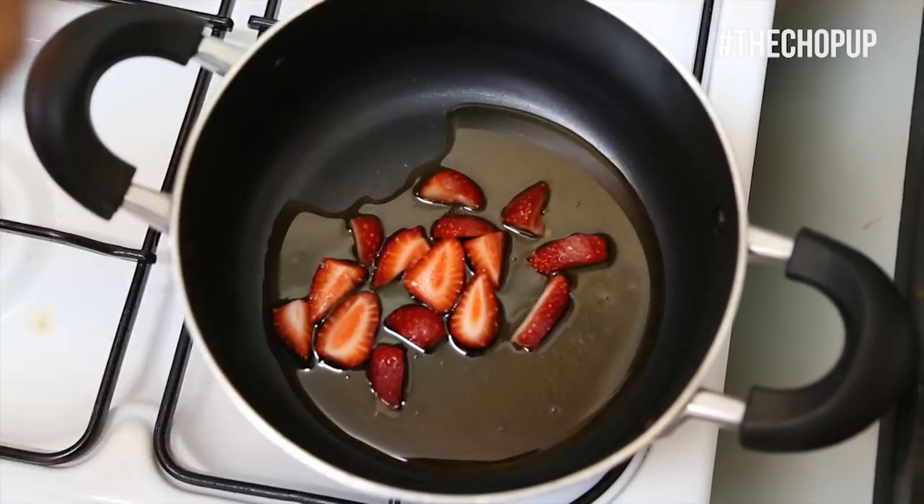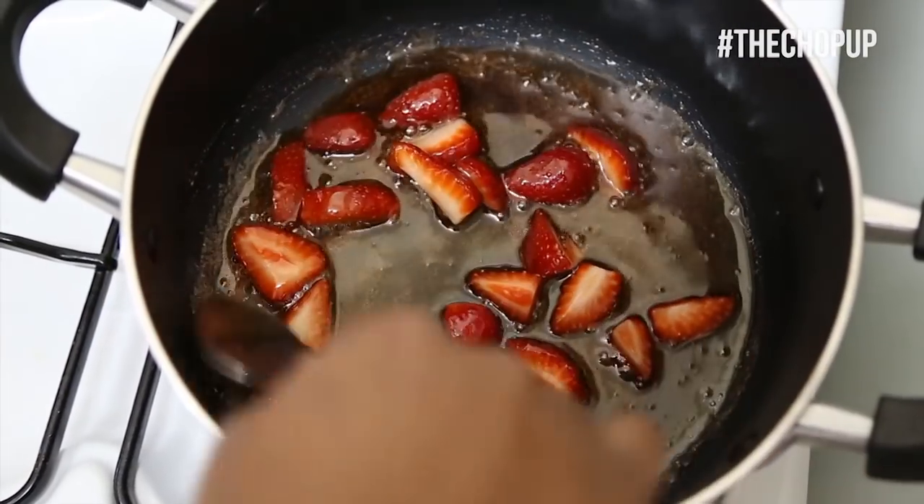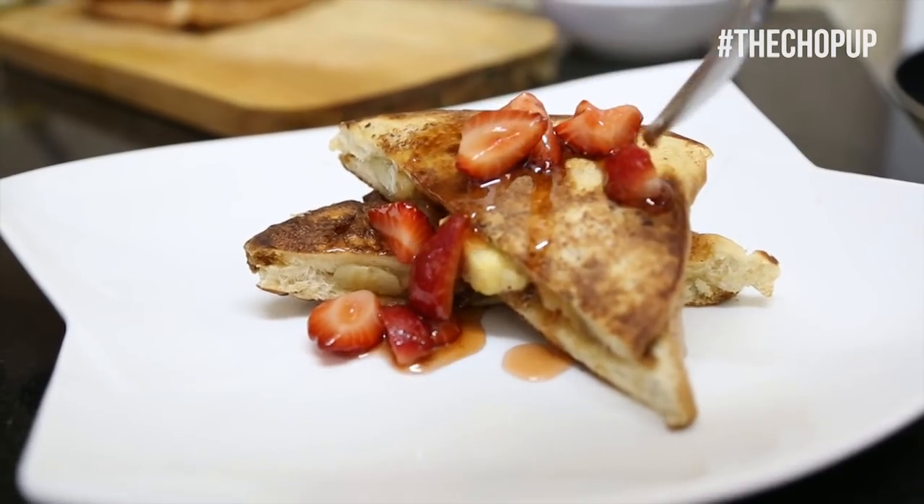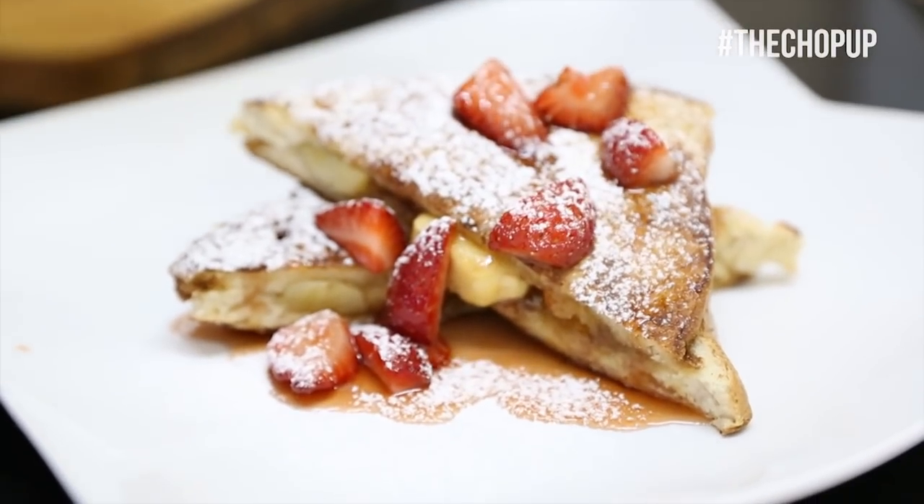Then add your strawberries and cook for three minutes. Then slice your French toast and begin to plate. Drizzle your strawberry maple syrup and sprinkle icing sugar. Then serve.